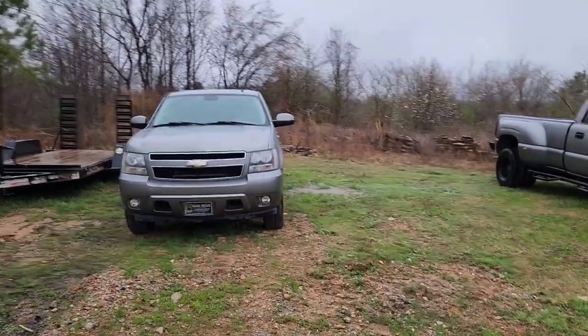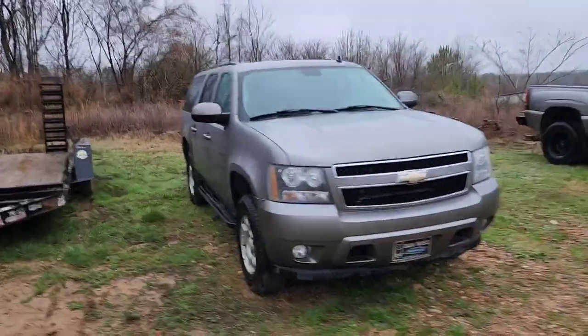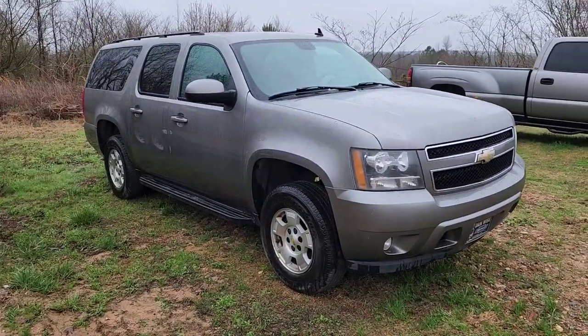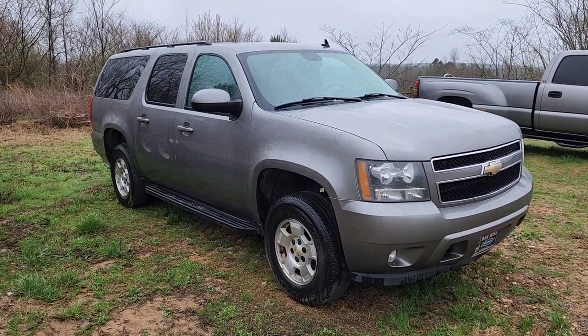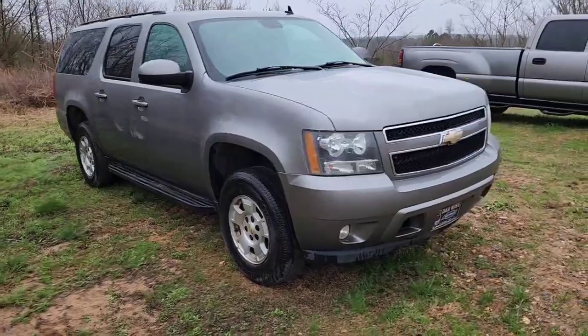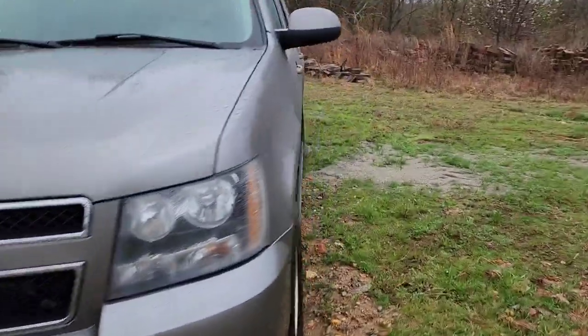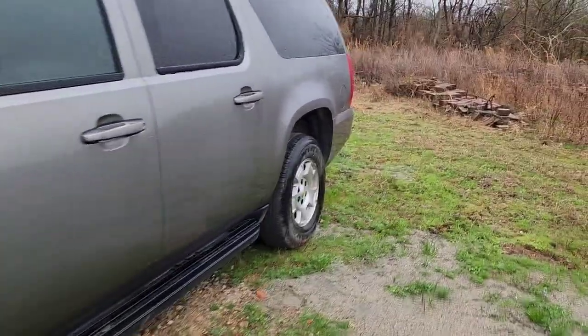It's gonna be a real quick video just kind of going over what I'm planning on doing. I got this 2008 Chevrolet Suburban — it's a 1500 two-wheel drive Suburban. Probably about the worst case scenario for what I'm planning on doing. But this truck was pretty rough when I first got it and we got it buffed up and got all the emblems and badges removed.